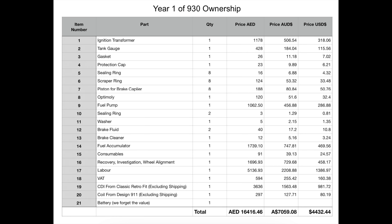Year one of ownership of the 930 had gone relatively well. Yes, we'd had some costs, but nothing unexpected from a car that had sat for a while and from a classic Porsche. You've always got to be prepared to put your hand in your pocket for these older cars, but nothing too drastic. Issues were mainly around being able to get spares shipped in — the parts themselves were not significant issues to the running of the car.